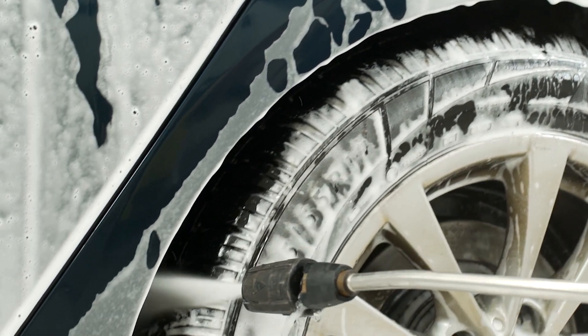After that, let it sit for a couple of minutes and start rinsing from bottom to top. Now you're ready for your proper wash.